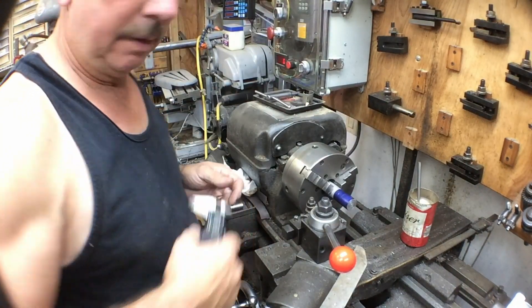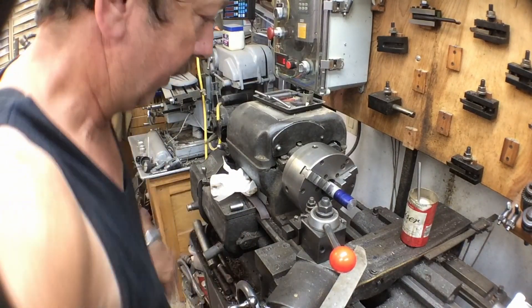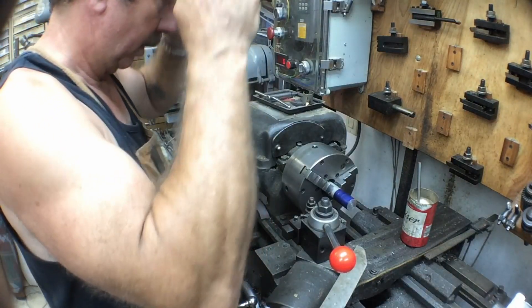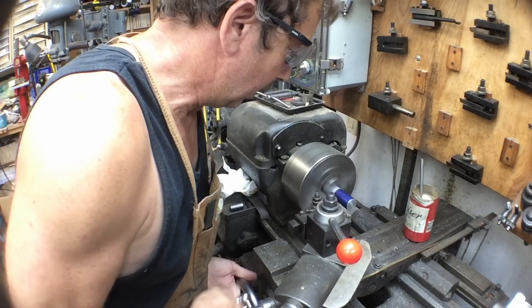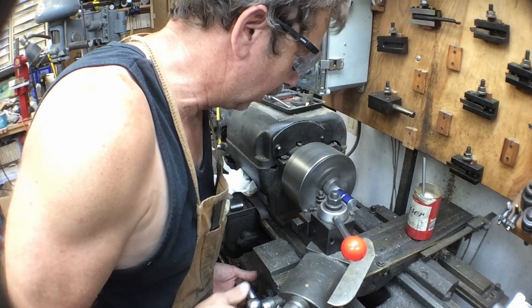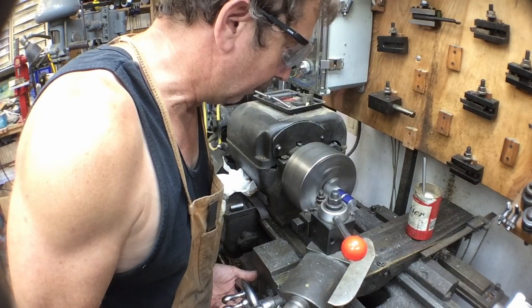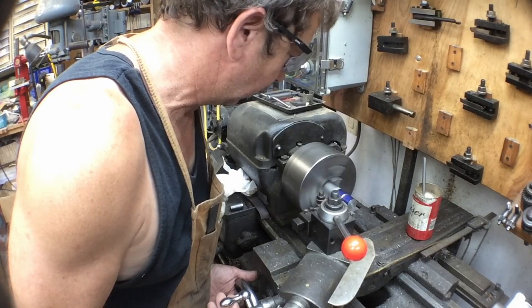We'll turn it down to a half-inch diameter. I think I'll put a shop apron on now. Nothing real precise about this — we just want to turn it down to the diameter we want so it's a nice slip fit. We'll probably get a little powder coat buildup, so we can leave it a little bit of a loose fit.